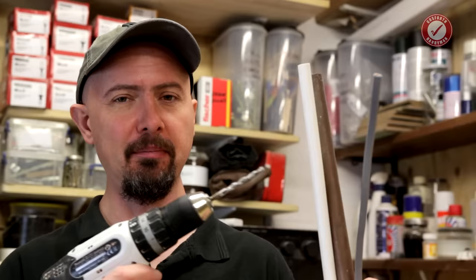Today I'm going to give you a few tips so you don't accidentally drill through pipes and cables hidden in your walls.